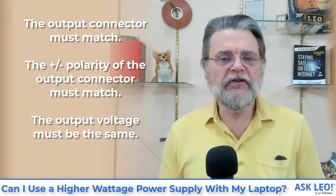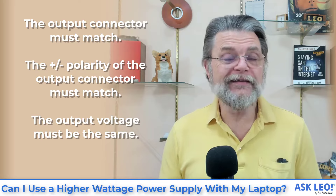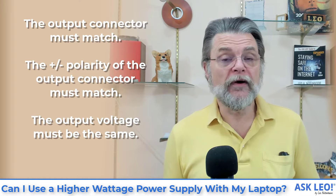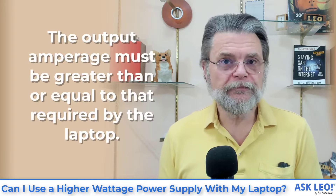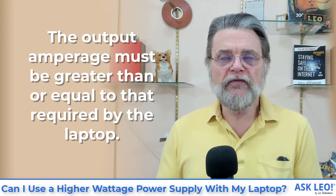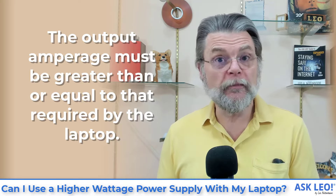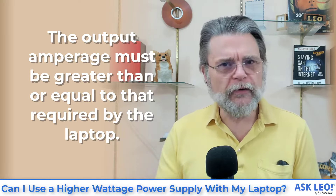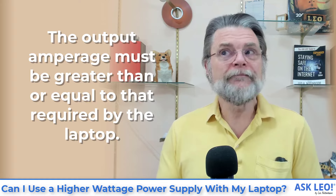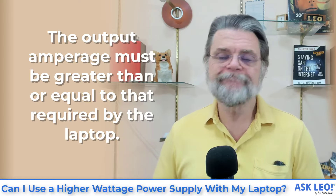The output voltage must be the same — in your case, 19.5 volts. As long as both of them are 19.5 volts, so far so good. If those conditions are met, you're on the right road. There is one additional requirement: the output amperage of the replacement must be greater than or equal to that of the power supply it's replacing — or greater than or equal to what your laptop needs. In your case, 6.7 amps is greater than 4.6. You're good.